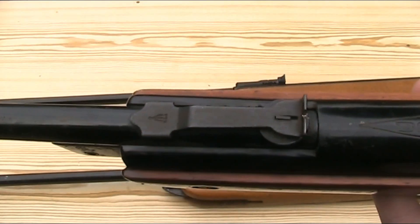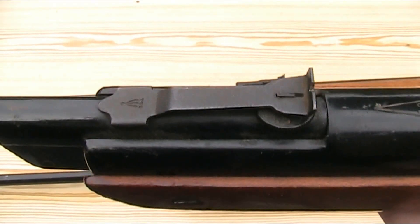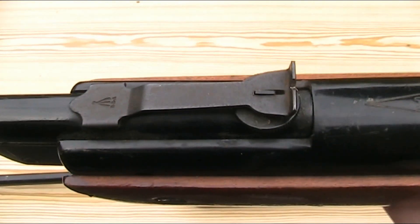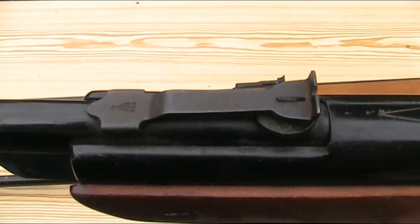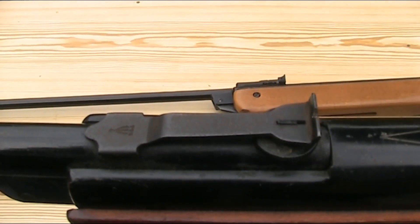Moving on to the rear sight, the Mark II has a very basic but adjustable rear sight — essentially just a strip of steel bent up at one end with a notch cut in it, and an adjustment wheel to control elevation, with the sight itself acting as a flat spring to keep tension. It's held in place by a dovetail so it can be adjusted for windage.